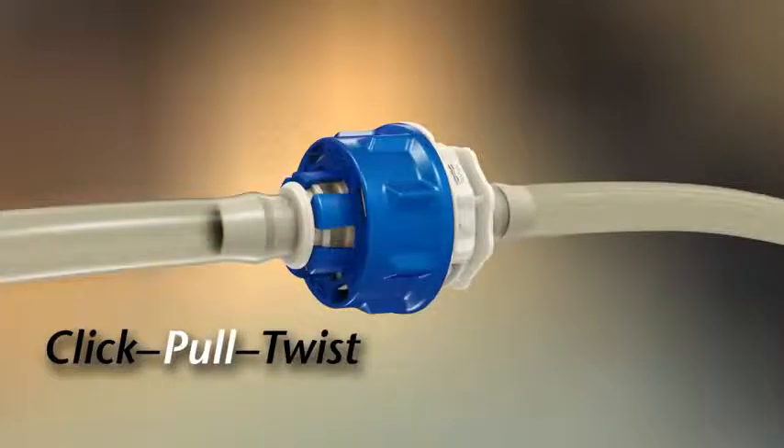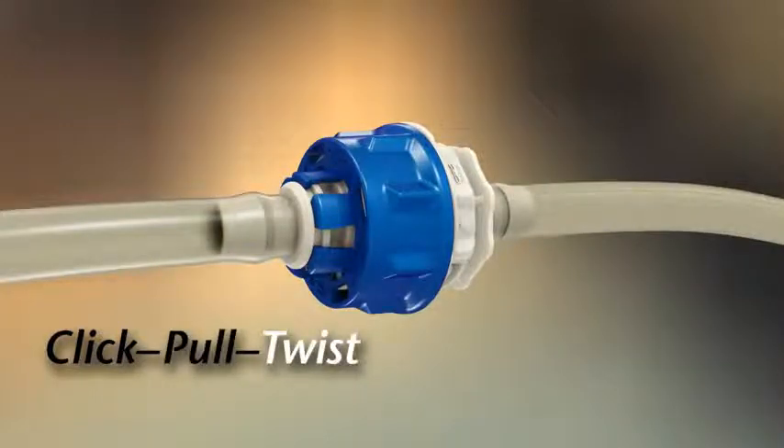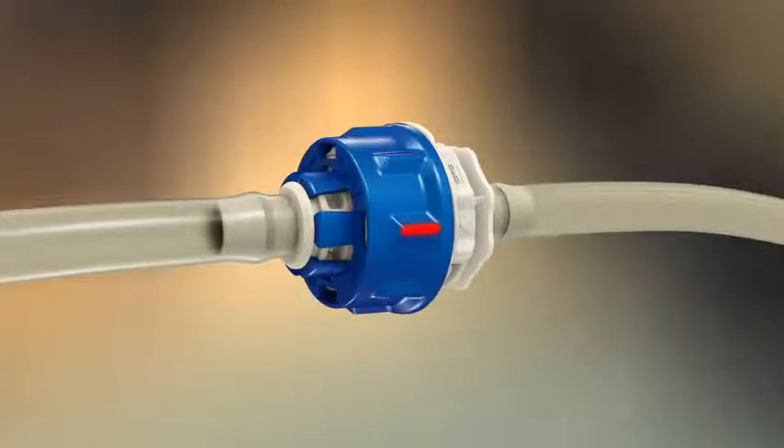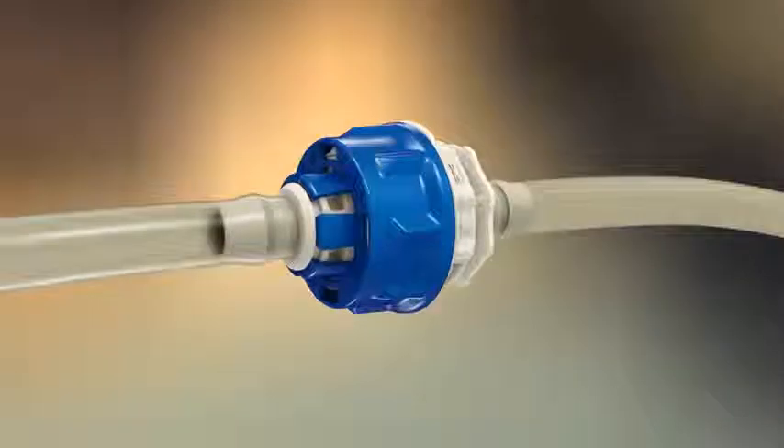To complete the connection, simply twist the blue lock ring clockwise until confirmed by the final Kolder Click and alignment of the lock ring rib with the arrow indicator on the connector body.